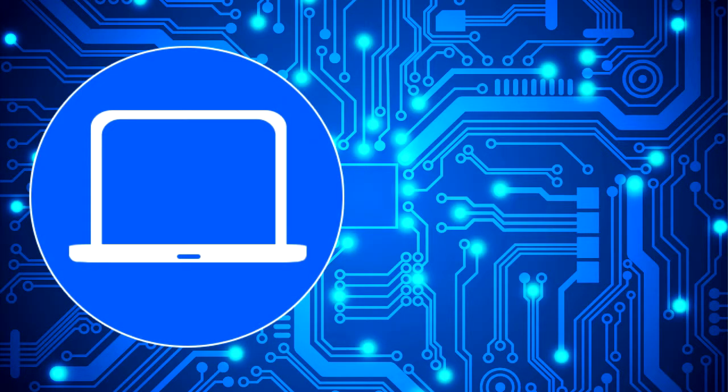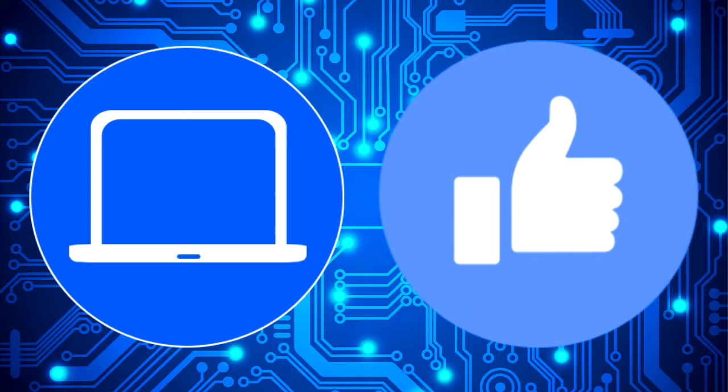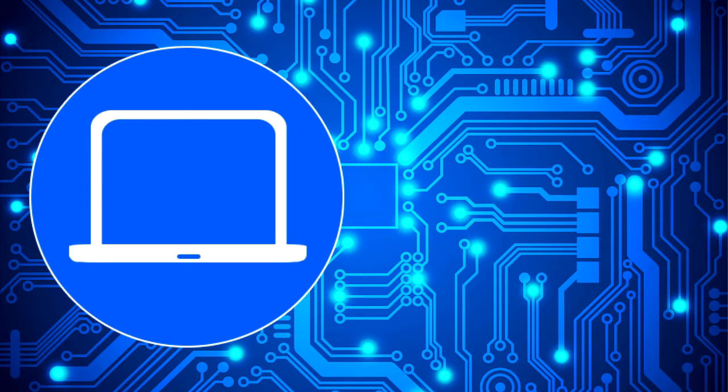Thanks for watching. Don't forget to like and subscribe if you enjoyed this video. Check out this playlist to watch other tutorials for your laptop. You can also click here to find parts for your laptop at partspeople.com.